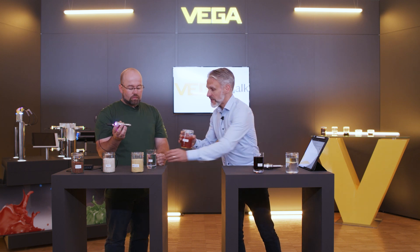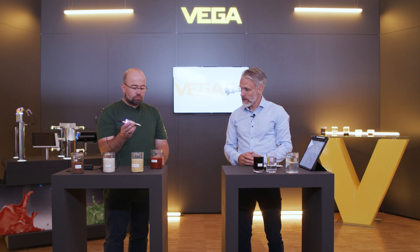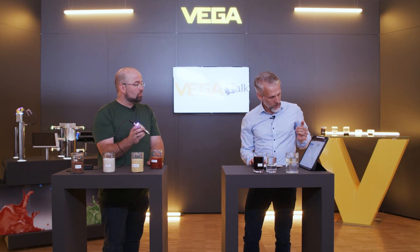And even with sticky media like ketchup, the Vega Point can work perfectly. This can be done by adjusting the sensor with our Vega Tools app, where we can adjust the sensor to the media.